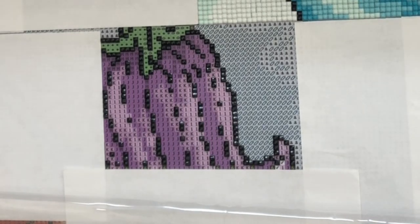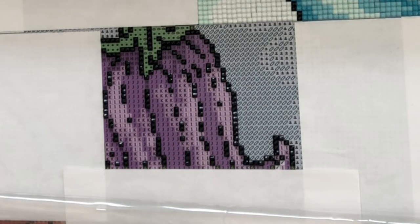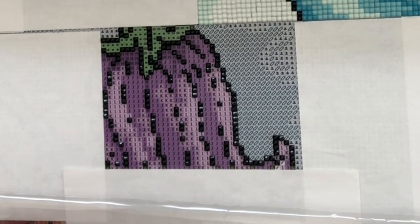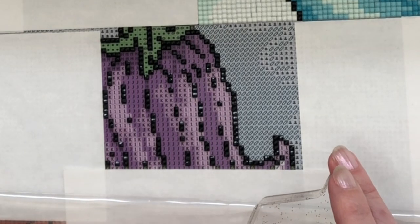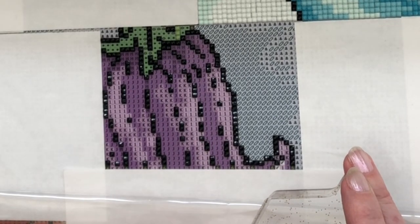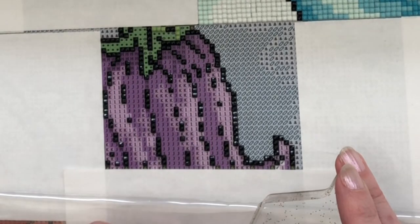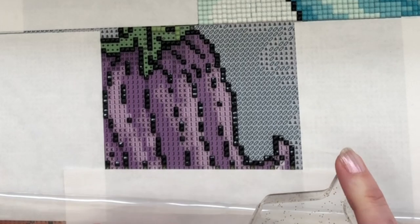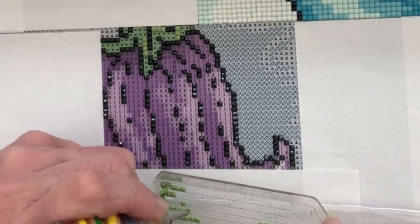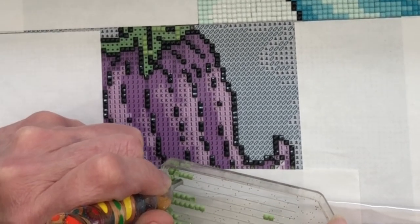I should have asked the question before doing the video, sorry about that — whether they chose that colour. I know they do it to help see the symbol better than white, but I wonder if that colour was also chosen to help those with dyslexia whilst diamond painting. I will ask the question and feed back to you — it might just be a random selection and nothing to do with that. So I'll find out and feed back.